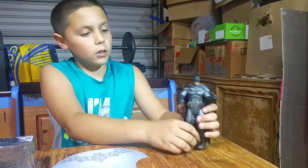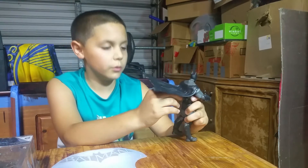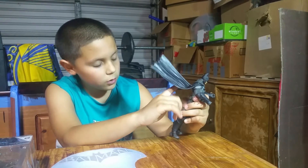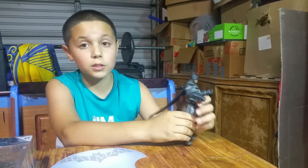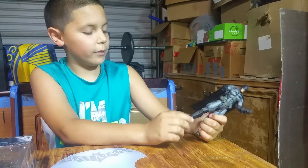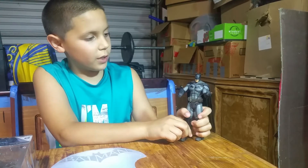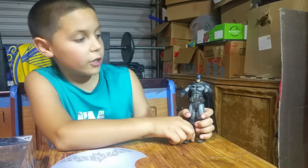I don't really want to risk it because this toy was a lot of money. I really like this toy, mostly because of the way they made his face — how he looks very angry.